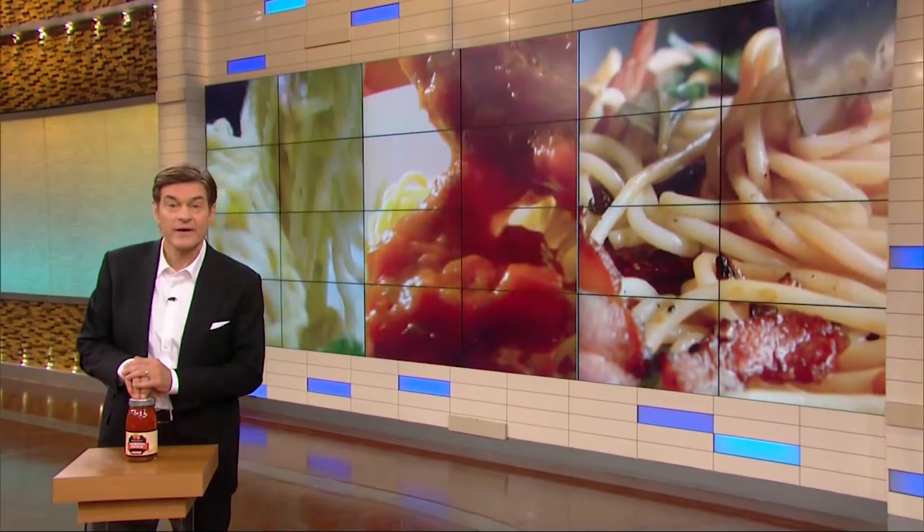We've been ending the war on pasta, and that also involves fixing the sauce. So many jarred sauces sold right now on supermarket shelves are laden with sugar, additives, and they've got a list of ingredients that are sometimes hard to get through. So today we are fixing the sauce too. The foodie physician, Dr. Sonali Rutter, is here with the best-tasting no-cook sauce recipes.